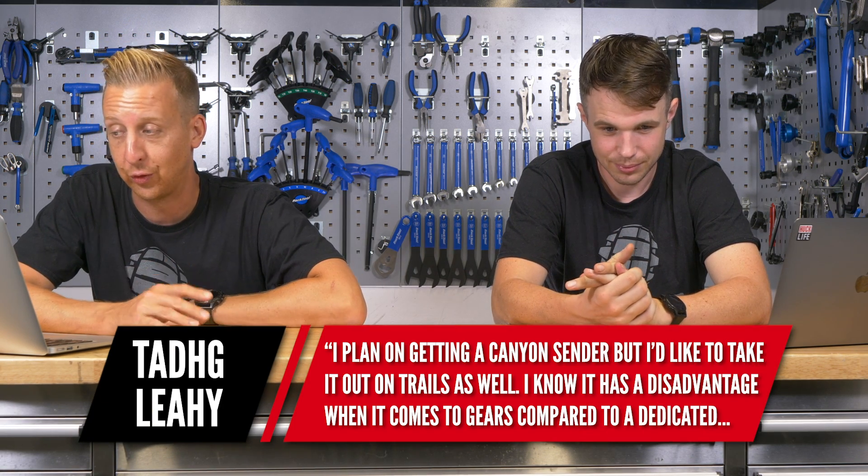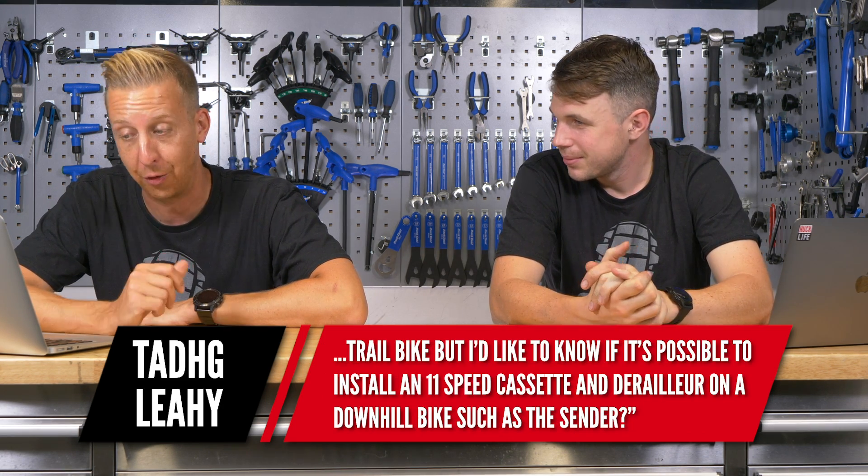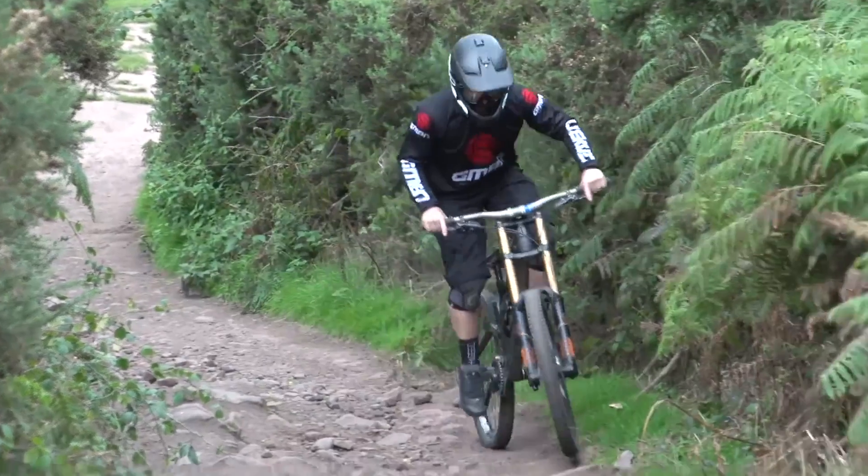Next up is from Tadeg Leahy. He says: I'm planning on getting a Canyon Sender but I'd also like to take it on the trails. I know it has a disadvantage with gears compared to a dedicated trail bike, but I'd like to know if it's possible to put an 11-speed cassette and derailleur on a downhill bike like the Sender. Straight answer: just don't do it. Even if you get a different hub to fit 12-speed, the chainline is optimised for downhill so the gears sit in different places. And even getting around that, you're going to have something really slack and horrible, and you'd probably struggle to get a seatpost long enough — I've seen people going around with two seatposts. The seat masts on downhill bikes are quite short.